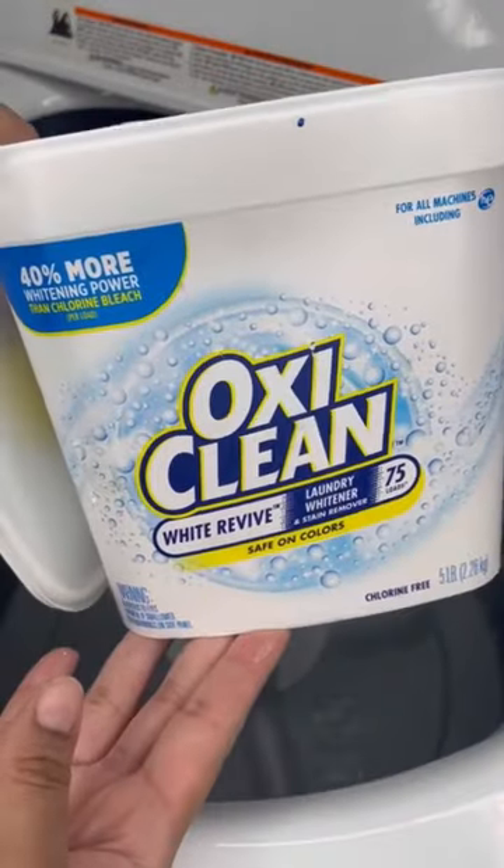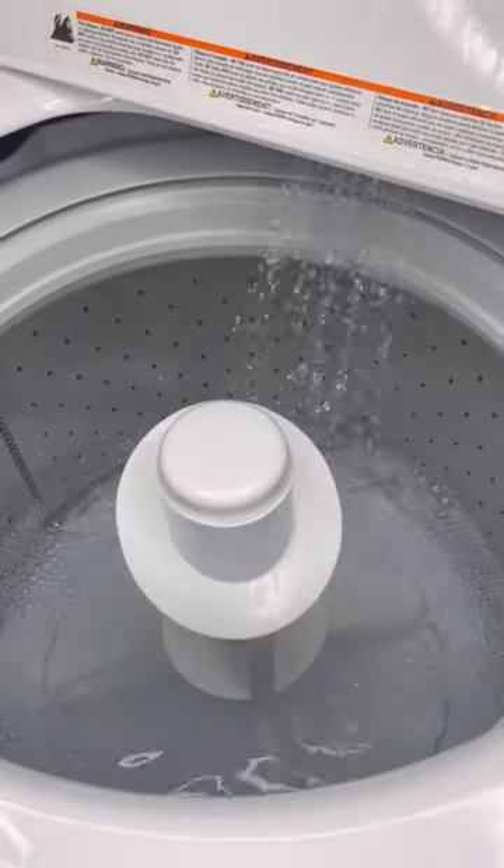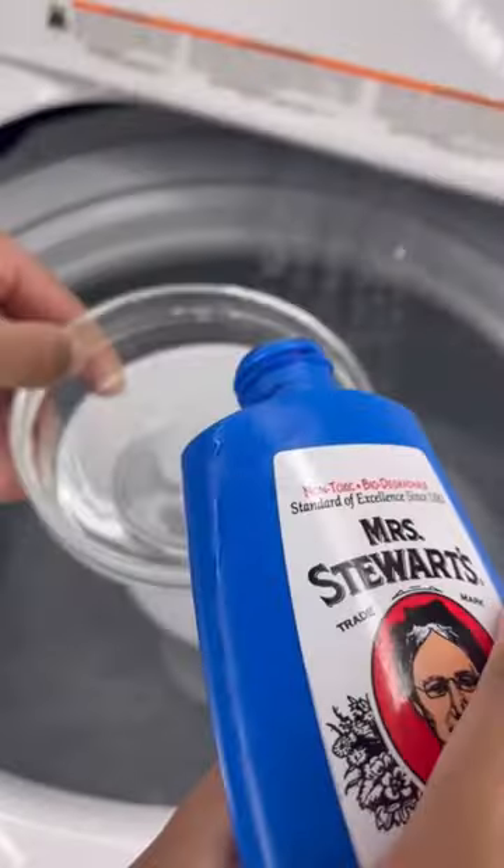Let me show you how to get the whitest whites. First you need OxiClean White Revive. Then you need the bluing liquid of your choice.